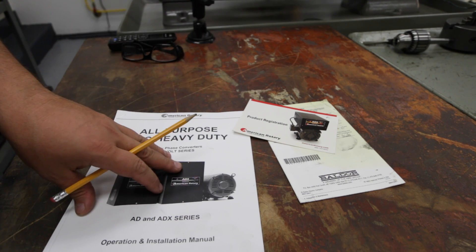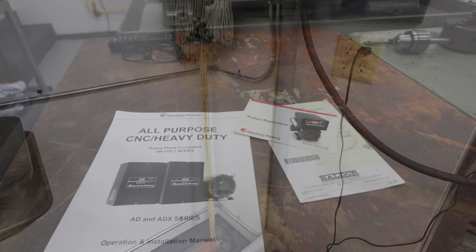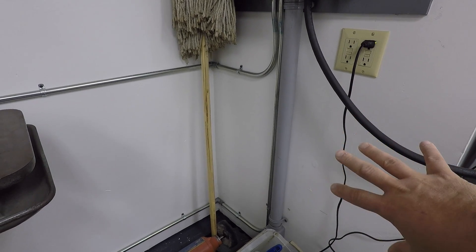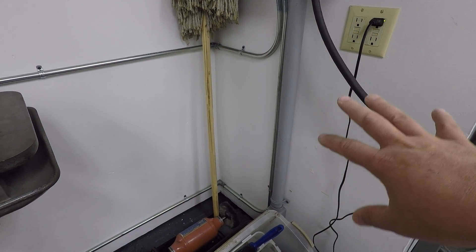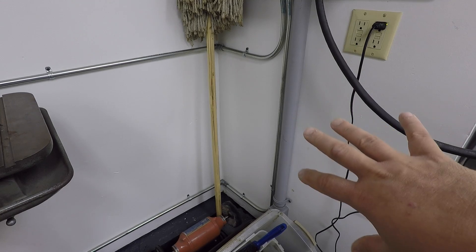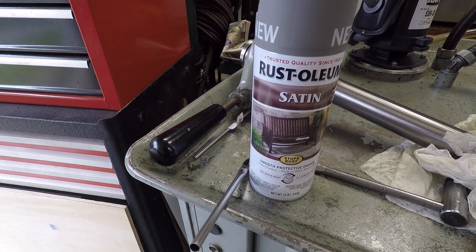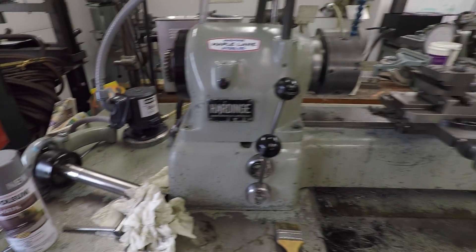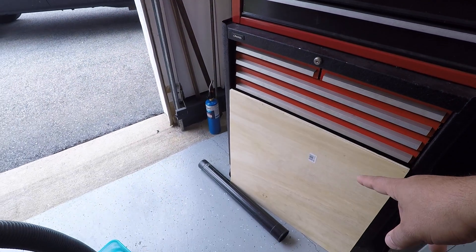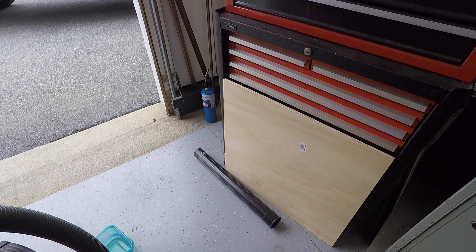I've removed the rotary phase converter from its temporary spot. I'm going to show you how the motor's wired up, how we connect all the terminals, how it gets connected into the box, and then we're going to run it. I'm choosing this location right about here on the wall. I bought a piece of wood — we're going to paint it and get it prepped, put the rotary phase converter onto the board, and position the board on the wall. I chose Rust-Oleum satin finish — machine gray — which matches various machines here in the shop. Let's get her painted.